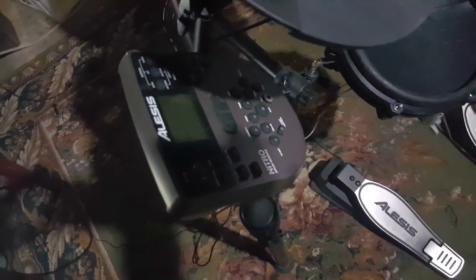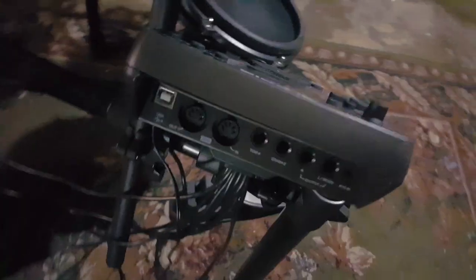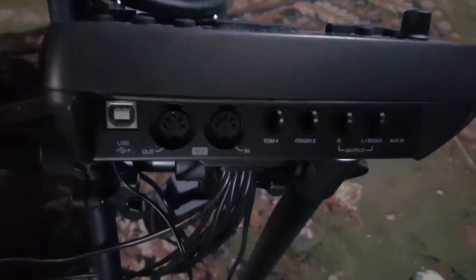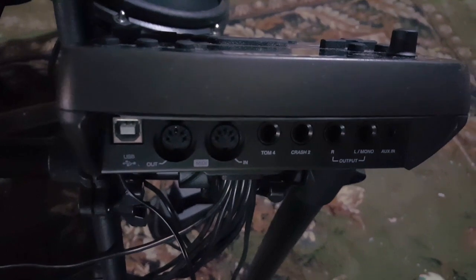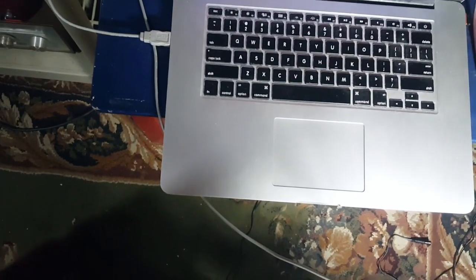This is the Alesis module that allows you to interface with your computer and Logic Pro X by using this USB port to the left here with the appropriate cable. This is what it looks like when you're hooked up to your computer and ready to roll.